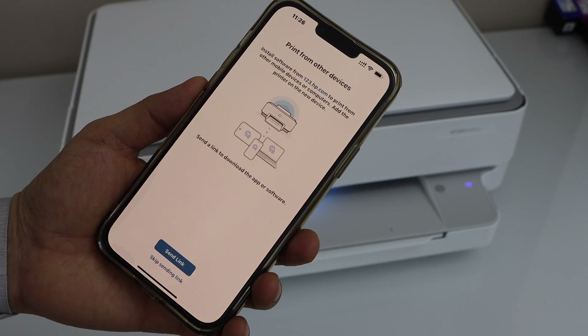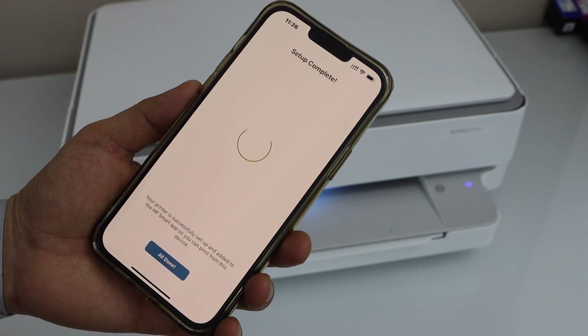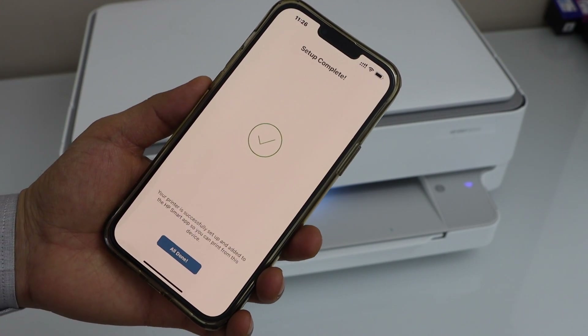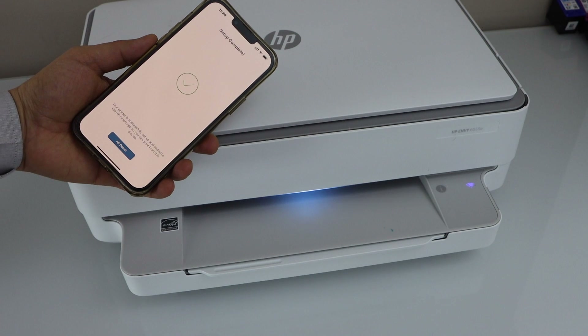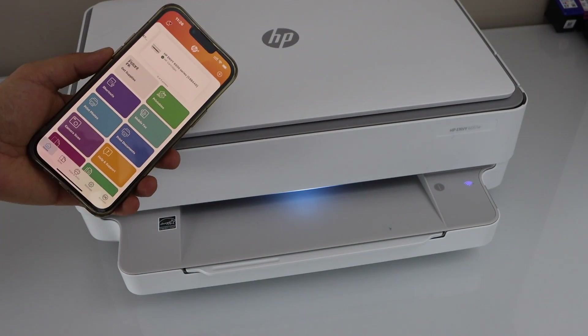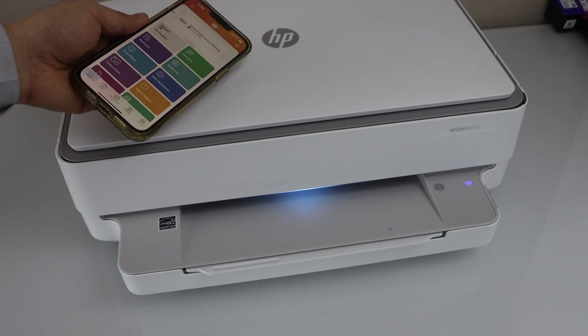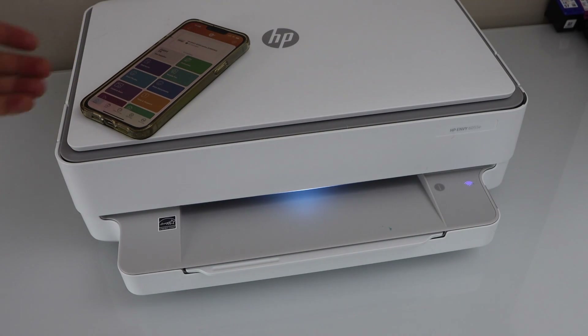You can also print the welcome sheet or skip it. You can also send the link to other devices or skip that. Setup is complete and we are ready to use this printer — click Done. You can see our printer on the main screen and we are ready to use it for wireless printing.